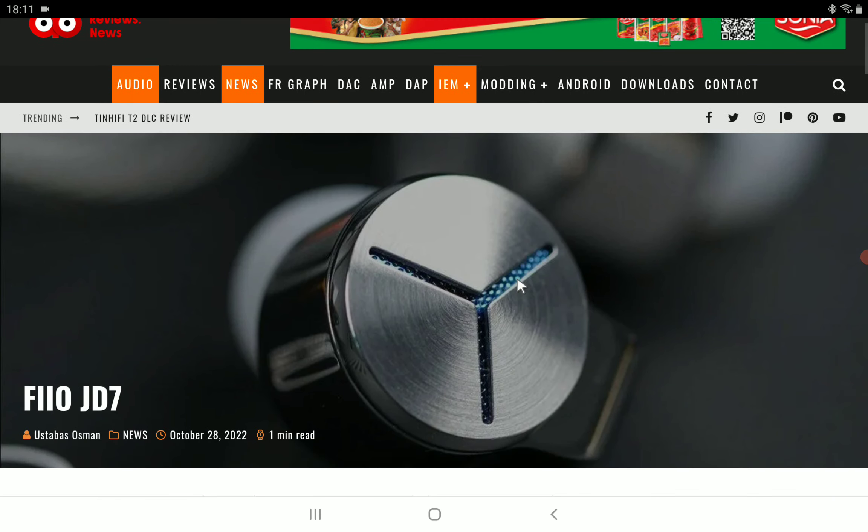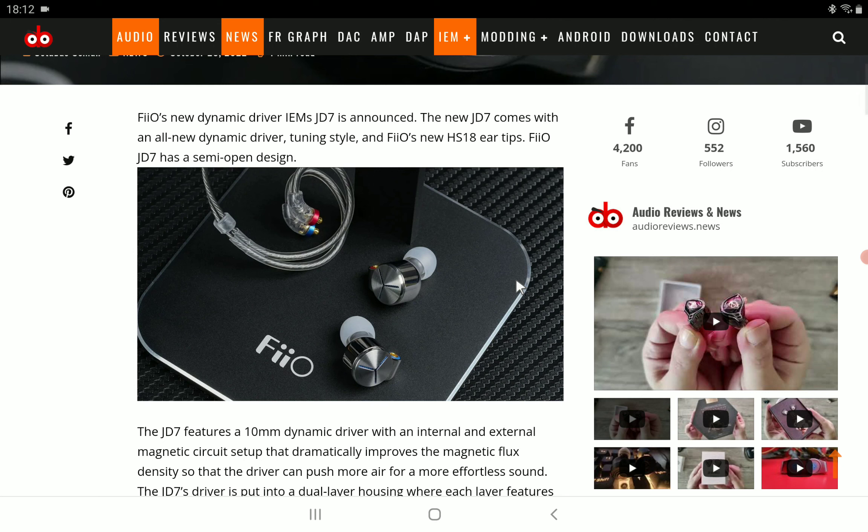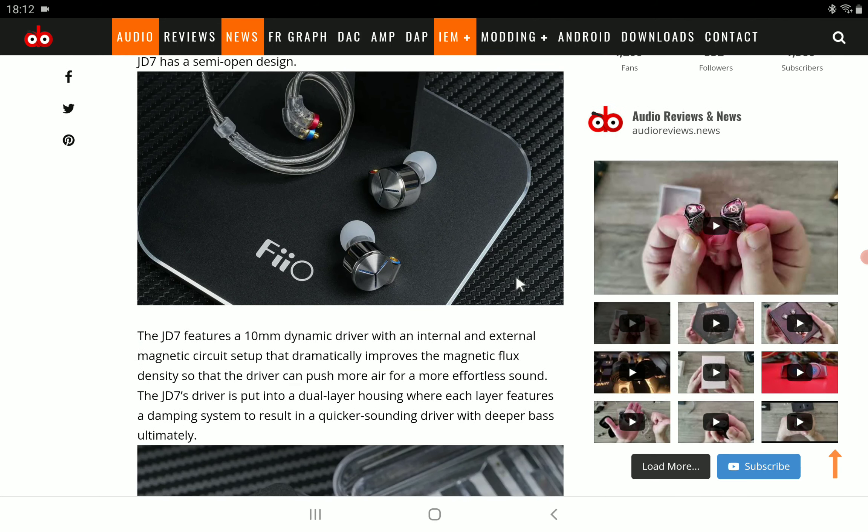I haven't seen the frequency graph from reviewers yet, but the graph they are presenting shows there is an elevation in the bass region, and it could have a lot of impact if that is the case — if that is the way they tuned it. It may be that it could really be a basshead earphone.